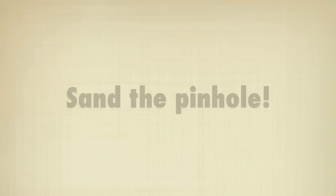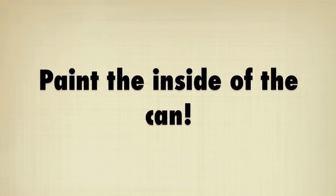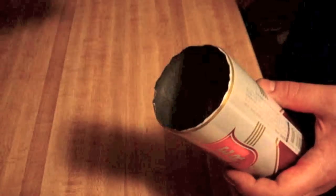Next we need to sand the inside of the pin hole. Using fine grit sandpaper, make sure there's no rough edges. Now paint the inside of the can with flat black spray paint.